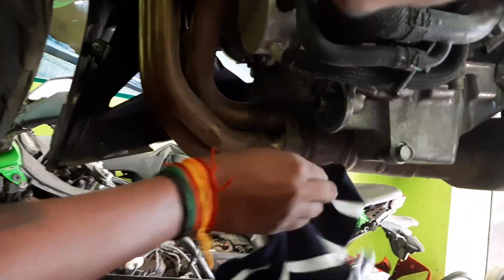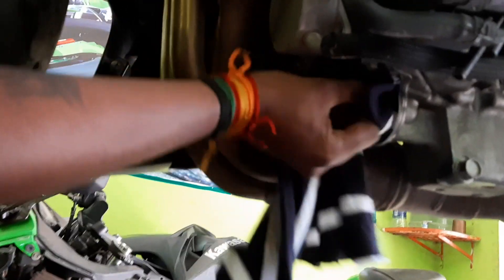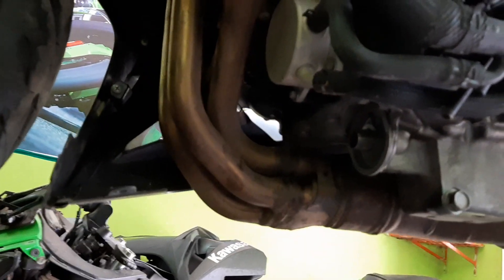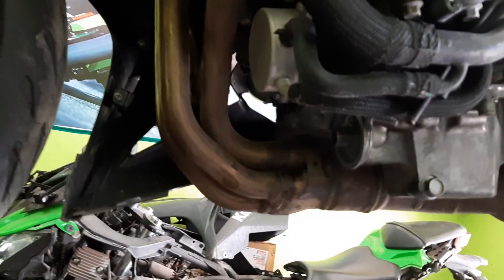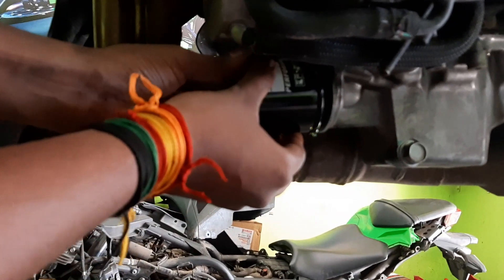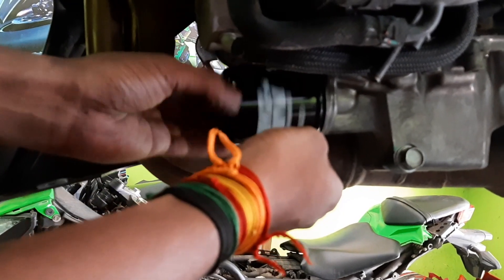The o-ring area has to be cleaned properly — this is where we are going to place the filter. There are hard metal edges coming into contact, so we lubricated the oil filter to avoid damage. Now the filter has been placed with oil inside. There is a little spillage of oil — nothing to worry about.